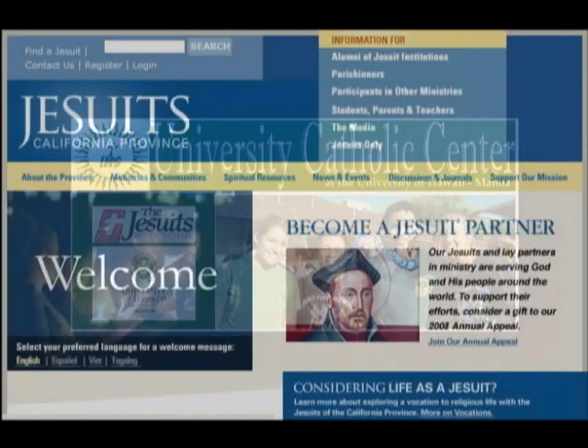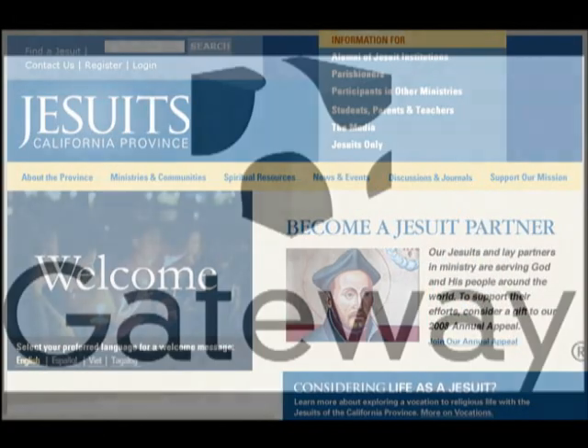We'd like to thank our production sponsors: the University Catholic Center, the California Province of the Society of Jesus, and Gateway.